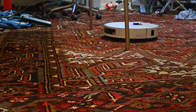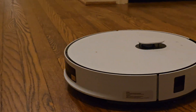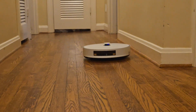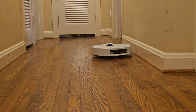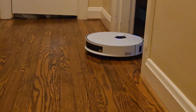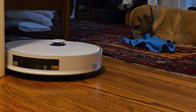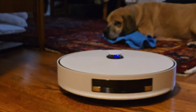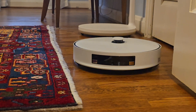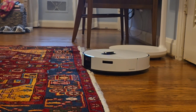So it's in my son's room now — it's done with this bedroom and going to the next. I think it's realizing it's in the hallway. Now it's mapping out another room. So far it's been about four minutes, so it's not too bad.